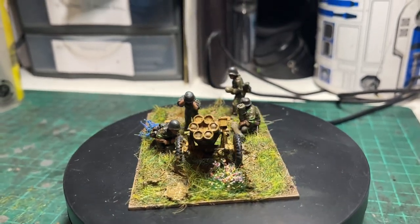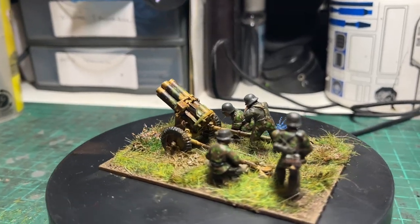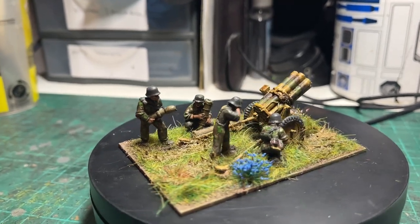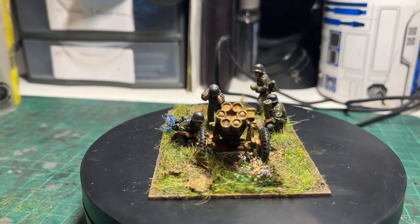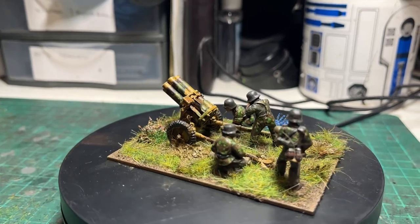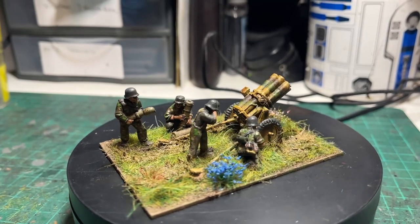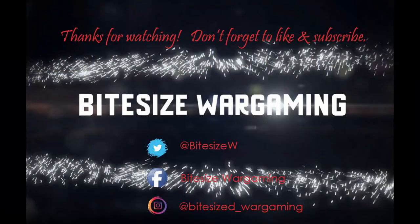And there we go, all done. Not a prize-winning painting by any stretch of the imagination, but it does the job and I like it. So that's the main thing. I hope you found the video useful. Thank you for watching, and to all those who have recently subscribed — thank you very much. I shall be back with more Bolt Action and other content very soon.